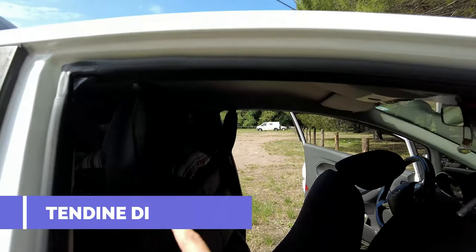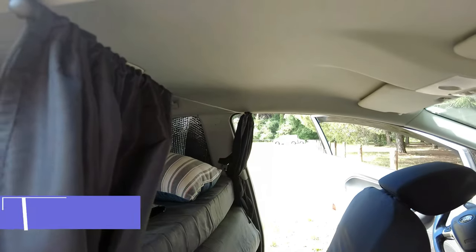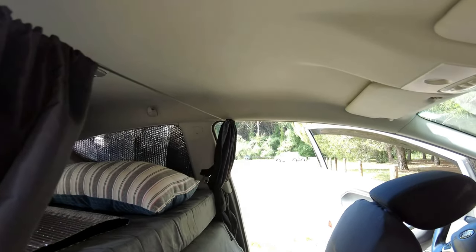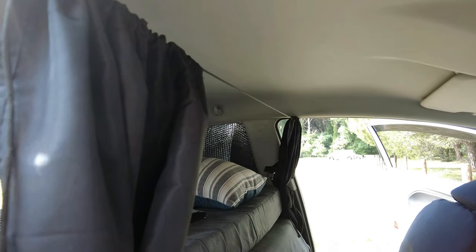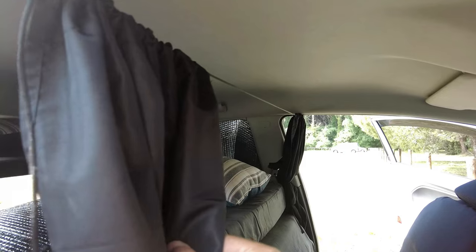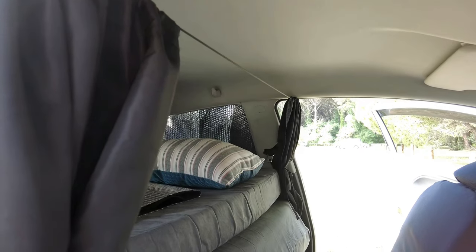There are curtains that we found from a Chinese store. In my opinion they are useful — not mandatory — but I recommend them because with these you can safely have a partition both for the bed and also for privacy when you're in the car, especially on longer trips.